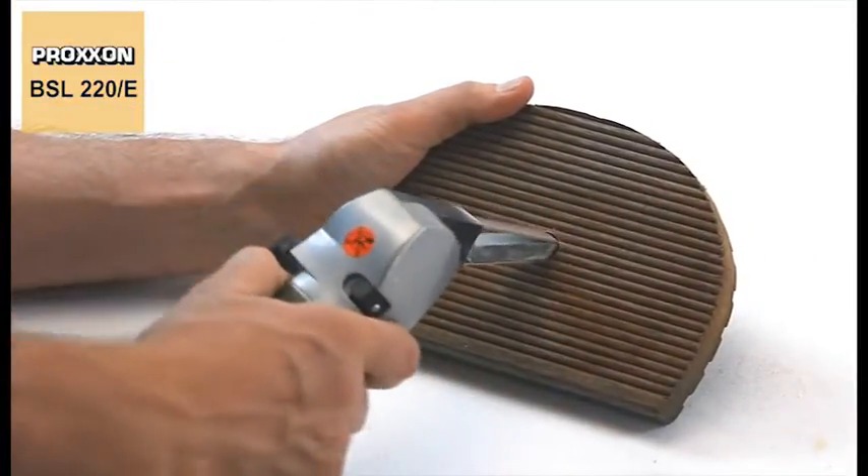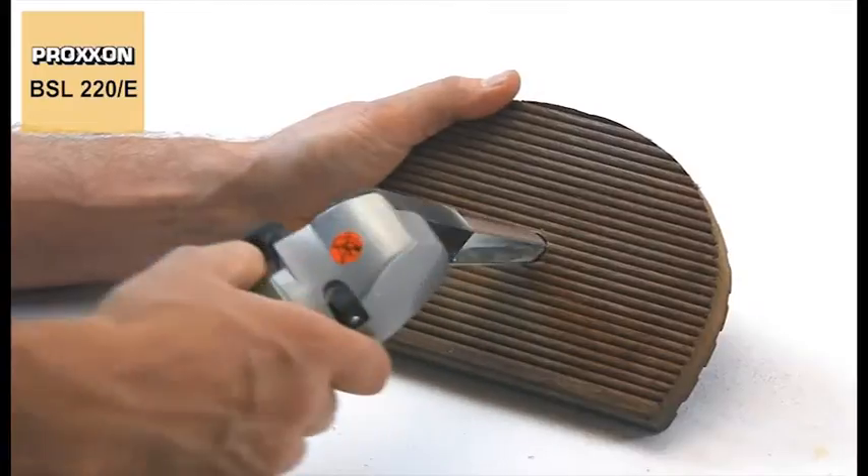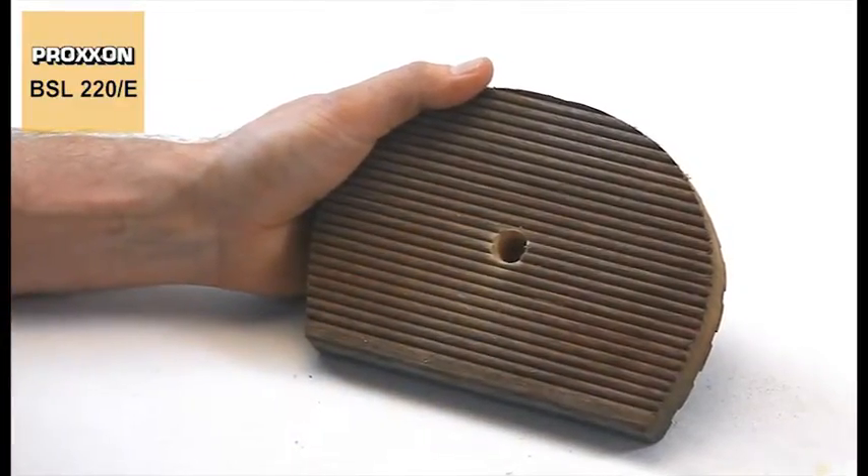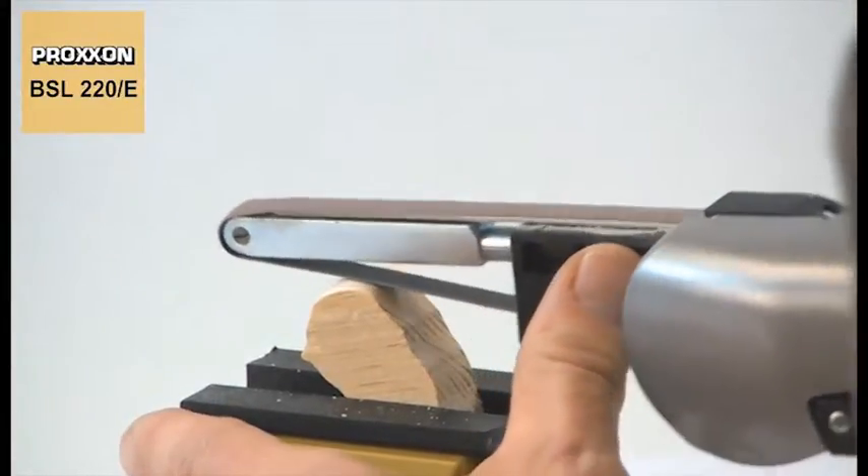Due to its specially designed arm, this tool is ideal for grinding small holes and openings, for instance, besides machining diverse forms, surfaces and radii.